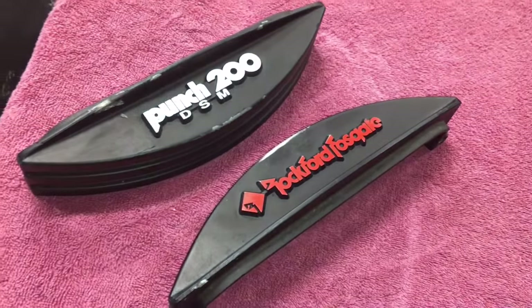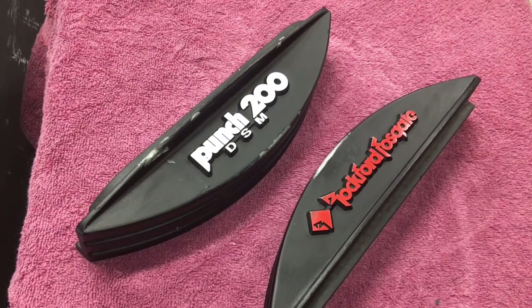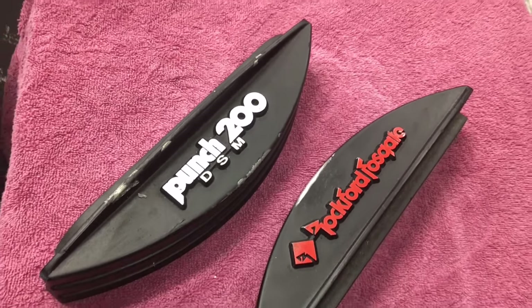So they better match the amp. But for now, just wanted to show you how to remove the paint off it. Hope you enjoyed the quick tip — have a good one until next time.